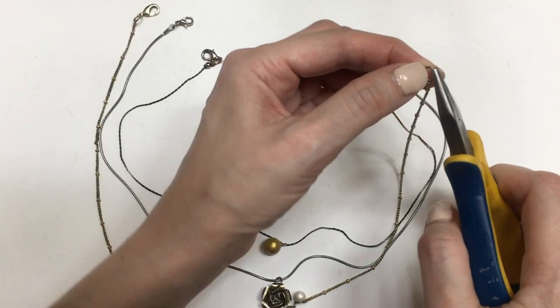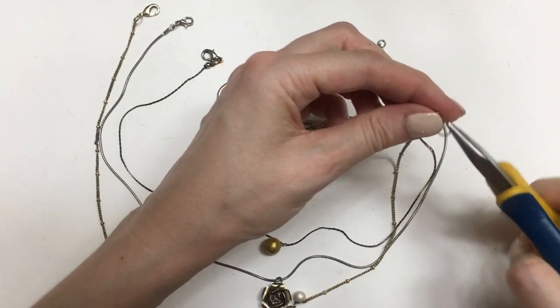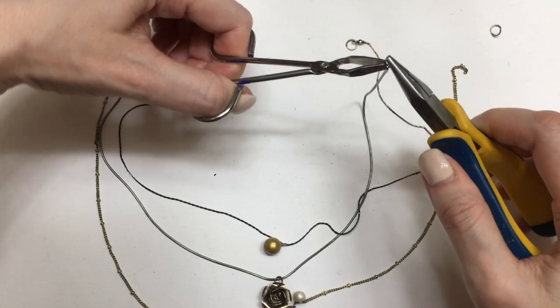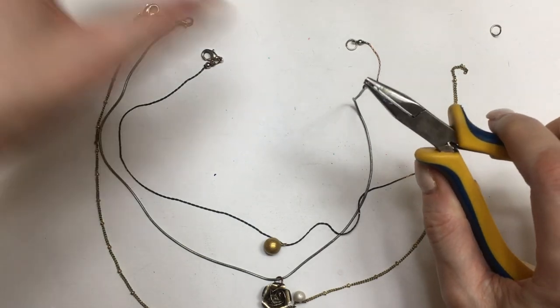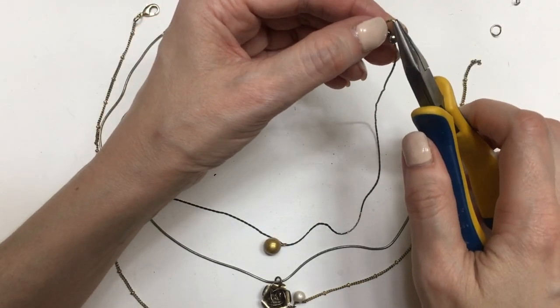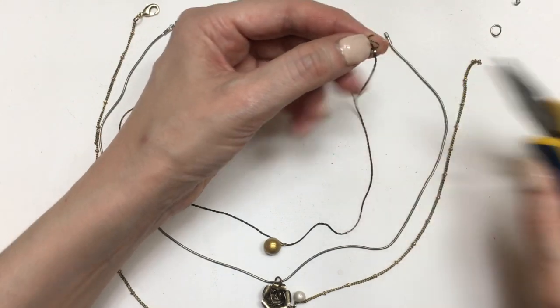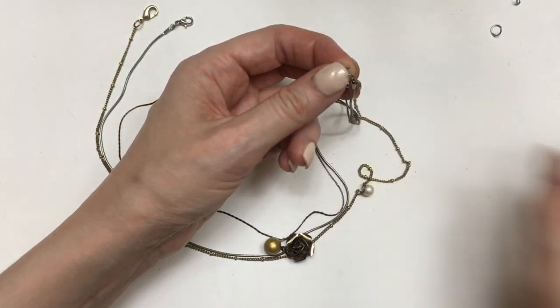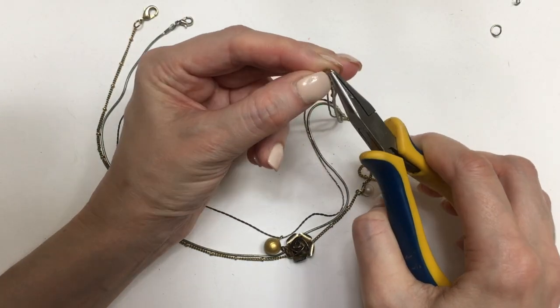To do this I'm going to be using my pliers, and if you don't have pliers you can use tweezers as well — they work in most cases. All this is about is just placing all your necklaces onto one jump ring. I'm going to remove the jump rings from my necklaces but keep one, open those jump rings with my pliers and tweezers, then place the other chains through that jump ring and close it. Here's what it looks like.